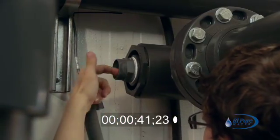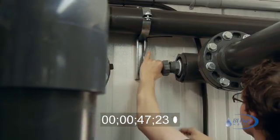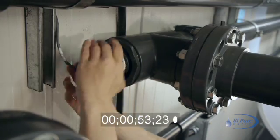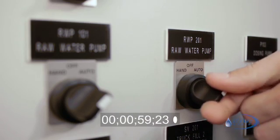Ensure the o-ring seal is still properly seated and reinstall the probe. Then tighten the collar. Once the collar has been properly tightened, you can then put the raw water pump to auto mode.